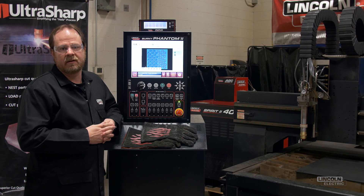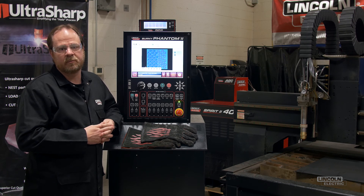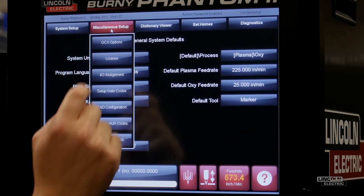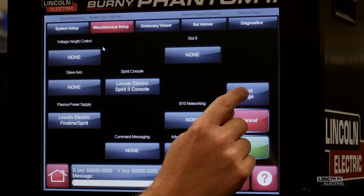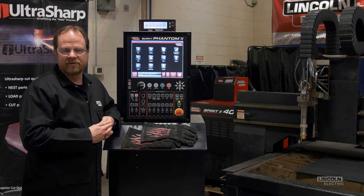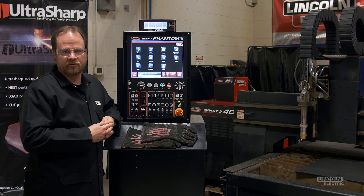You might think that technology this advanced would be complicated to use and require extensive operator training. However, we have designed it to be as simple to use as possible. Since this is an optional program, it does require a license to be purchased and enabled before use. I'll now show you just how easy it is to use by first creating a standard shape and then creating a nest using the UltraNest software with UltraSharp enabled.